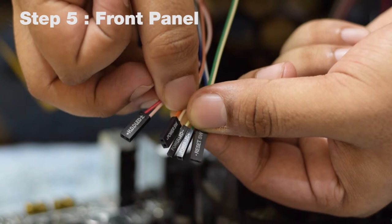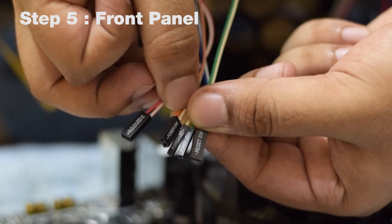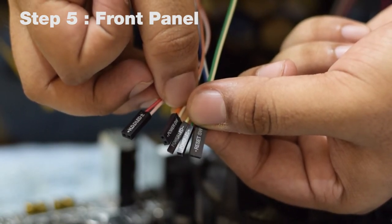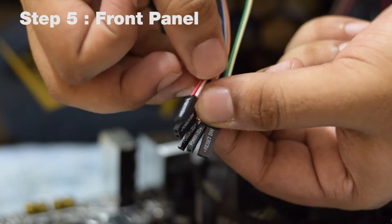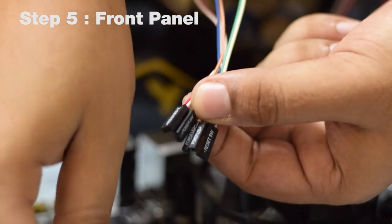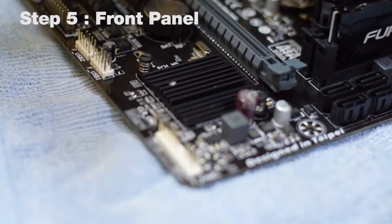These are the wires for your front panel lights and switches. They usually include four items: the reset switch, the power LED plus and minus, the power switch, and the HDD LED which indicates that your hard disk is active. You must consult your motherboard's manual to know which of these cables go into which sockets on your motherboard.